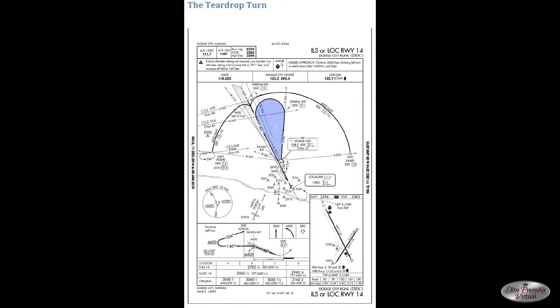Another type of procedure turn is called the teardrop turn. This is not seen very often in the United States, but there are some airports that do have them, and it's pretty obvious how they get their name because the turn itself looks like a teardrop. This approach is for the ILS or localizer to runway 14 at Dodge City Municipal. You'll also notice that this approach has two other options — both DME arcs — an initial approach fix on the east side where you would fly the arc counterclockwise, and one on the west side where you'd fly it clockwise to intercept the localizer.